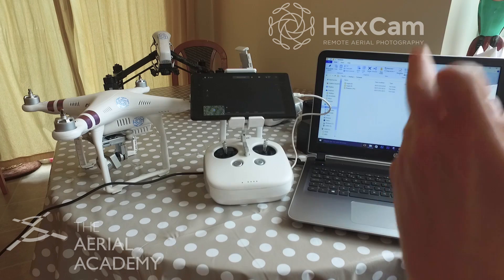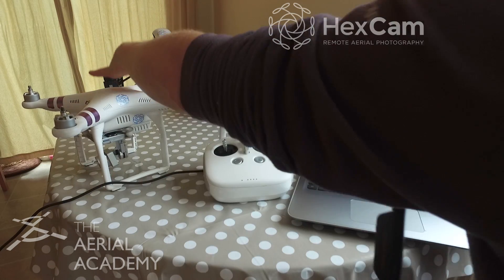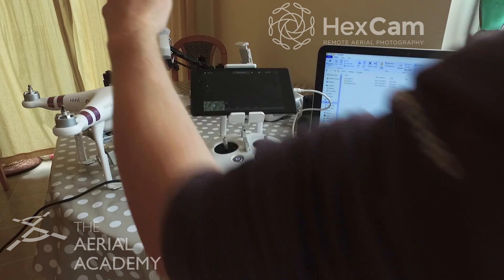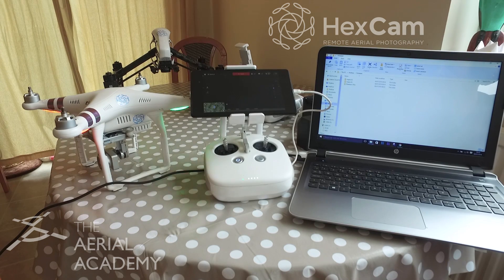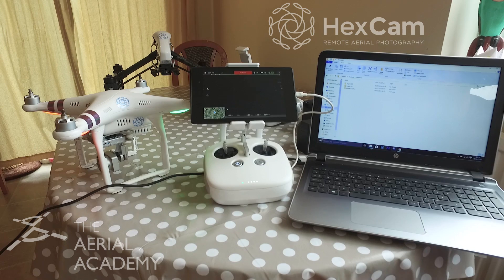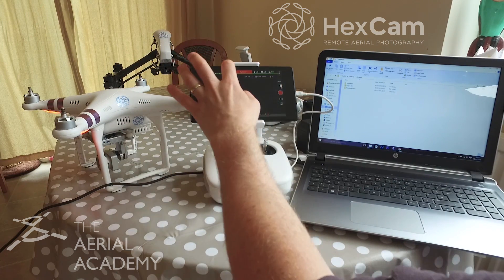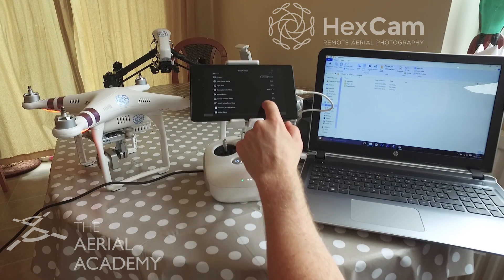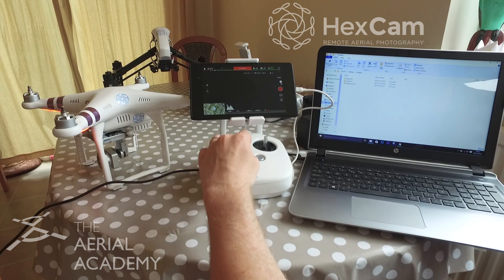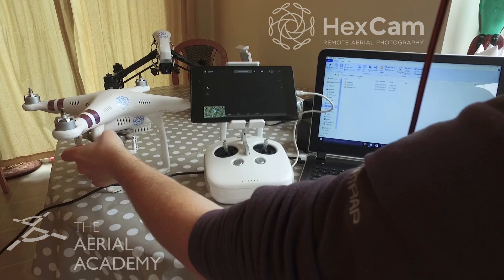The first thing we're going to do is format the SD card. I don't format the SD card in the laptop — I always format the SD card in the aircraft. So getting the transmitter on, connecting up to the app, and turning on the aircraft. The first thing is to go into the central menu, scroll down, and format the SD card. Are you sure you want to format? Yes. Formatting — and done. So next is to turn off everything: turn off the transmitter, turn off the aircraft.